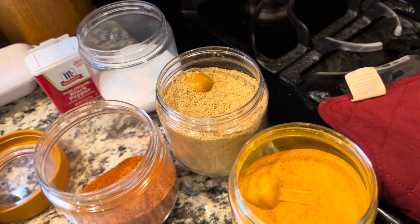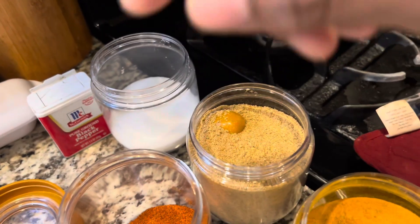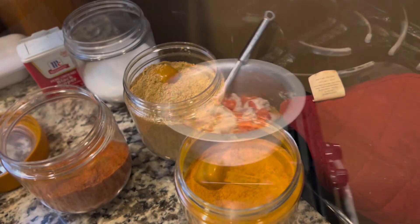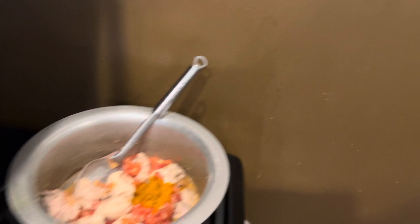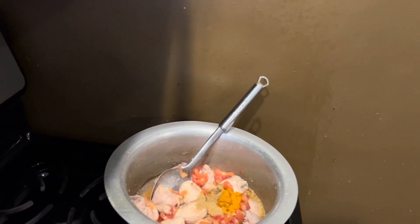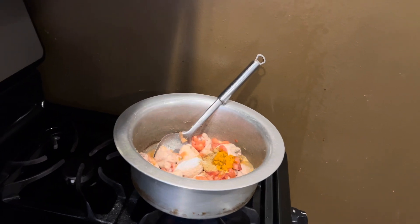I throw in turmeric, some coriander powder, salt, and chili powder. That's it — turmeric powder, some coriander powder, some salt, and chili powder.